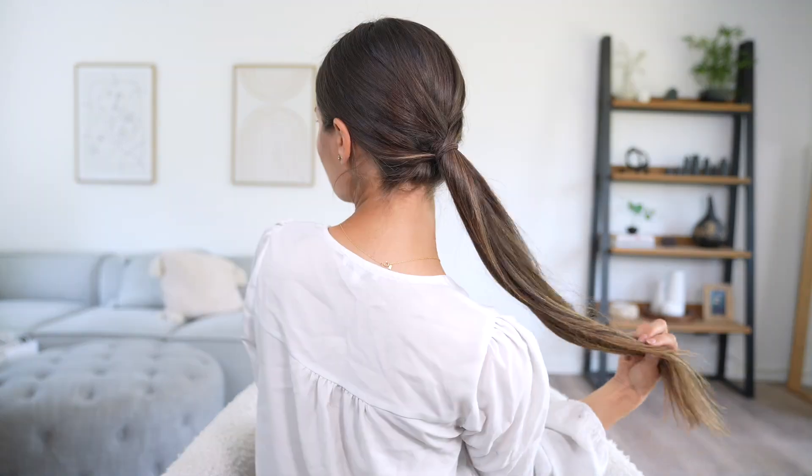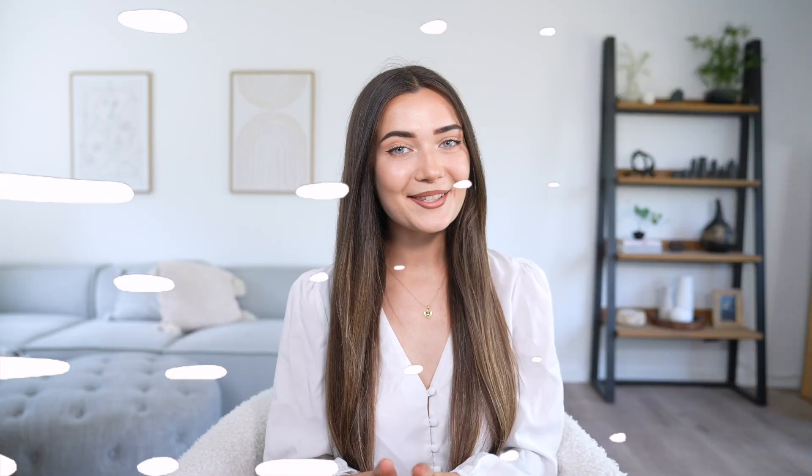For today's video I thought I would do a really quick and easy hair tutorial for four different hairstyles for summer. These are perfect for any hair length and any hair texture, they are completely heatless, and they're really good at getting your hair out of your face when it's hot. If you guys are new here, hi I'm Roxy, welcome to my channel — be sure to subscribe. Without further ado let's get into it!